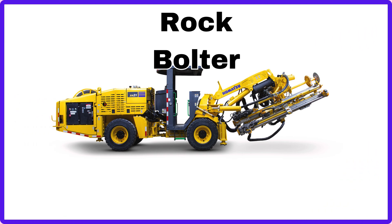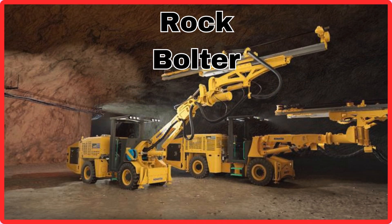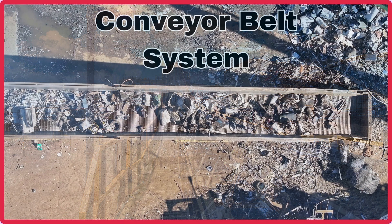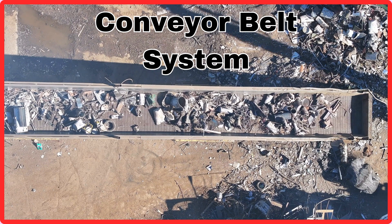Rock Bolter. This is Rock Bolter. Conveyor Belt System. This is Conveyor Belt System.